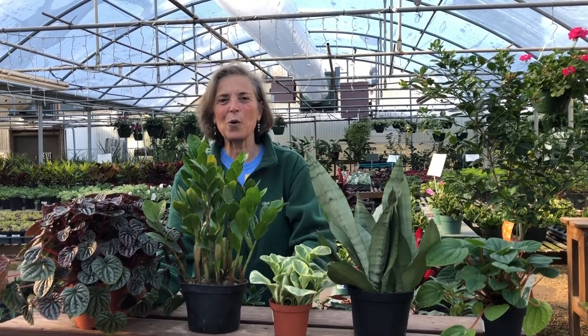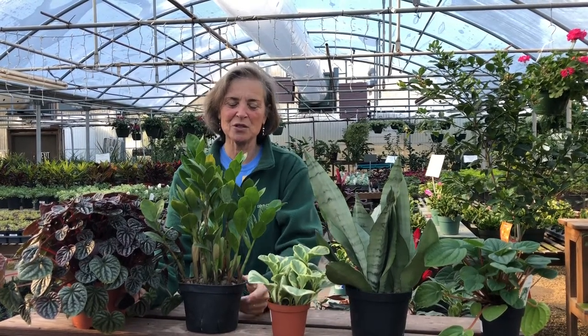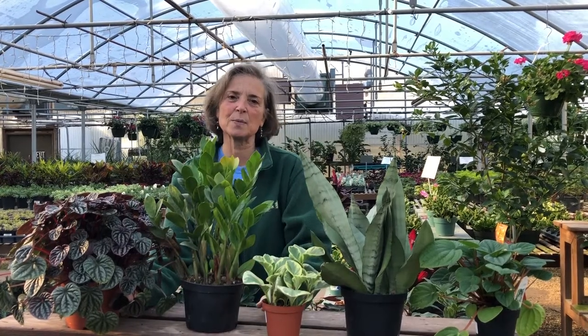Good morning and welcome to Coal Creek. This morning I'm happy to show you a few plants that are very easy care houseplants.